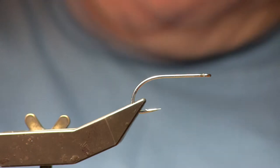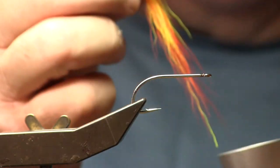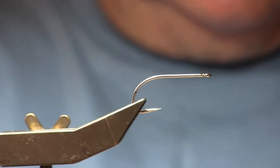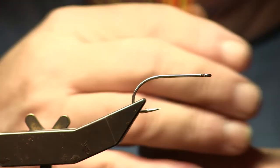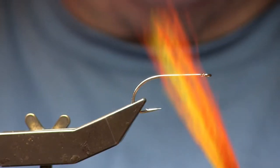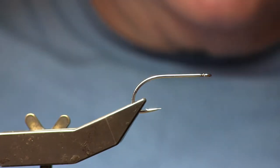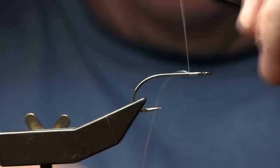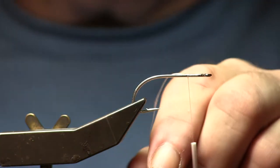Once I get it to where I like the blend, I will take the tips and put them in a hair stacker with the tips down. Make a couple taps, then pull them out — the tips should be nice and even. You don't have to worry about lining those tips up perfectly as you blend the hairs, because with the hair stacker, magic. Now I will separate that group — I can make about two flies with that bunch of hair. So I'm going to take half of it, put it aside, and then tie my dumbbell eye in. The rest of this is exactly a Clouser minnow.